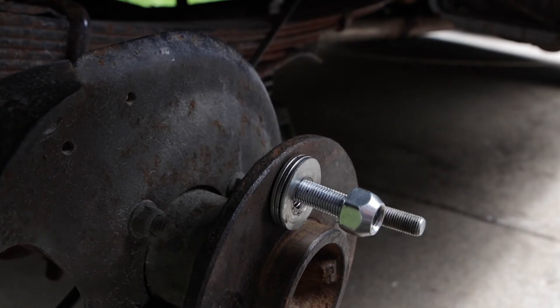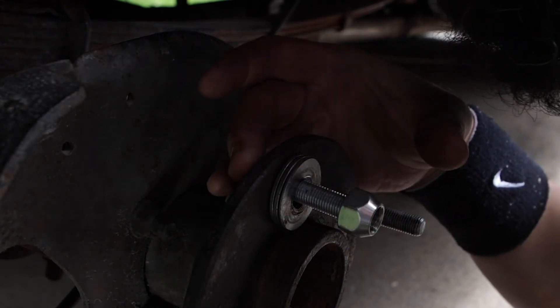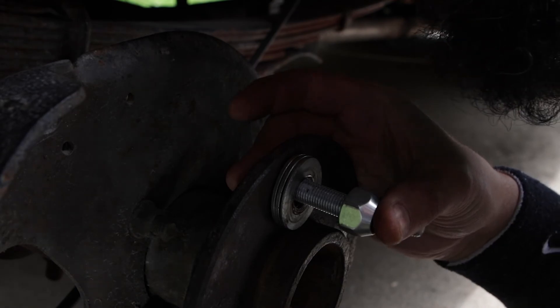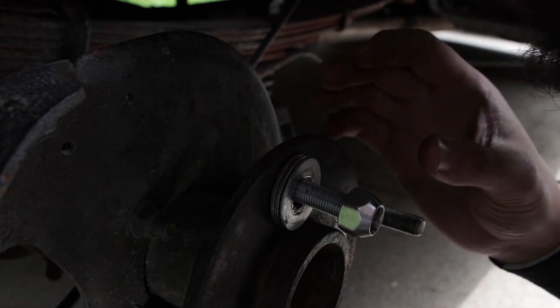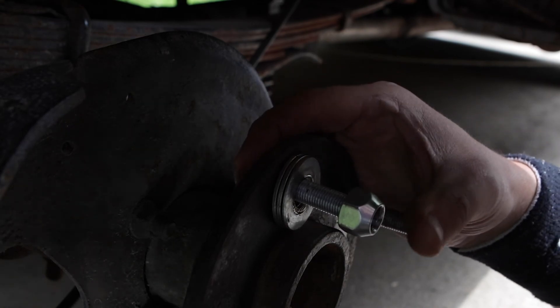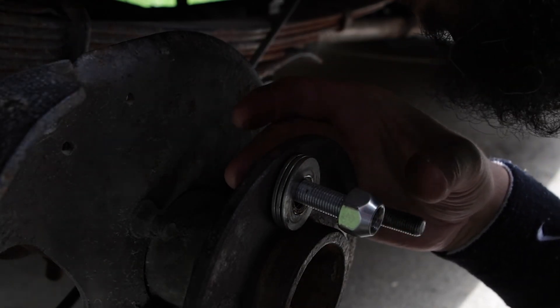One thing I didn't mention: before you put the bolt in, make sure there are no burrs or anything like that, because you don't want to drag that in. That may make it a lot harder to pull and you want to put the least amount of stress on this bolt as you're pulling it in.